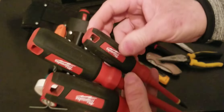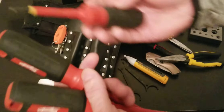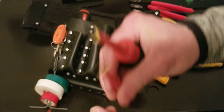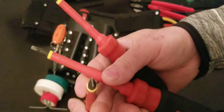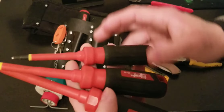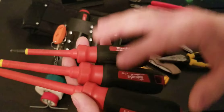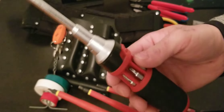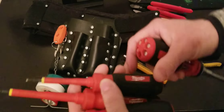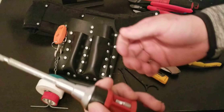This is a Milwaukee screwdriver kit. I don't have a Phillips bit, which is a shame, but I like working with them — they really get the job done. You've got Robertson square number one, square number two, and a flat. No Phillips. They're 1000-volt insulated, so if you're doing a job and can't turn the power off, you can work with these safely.